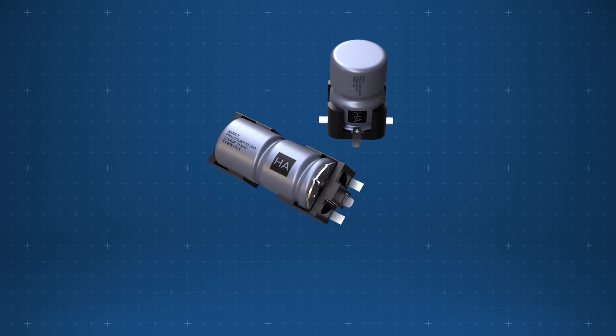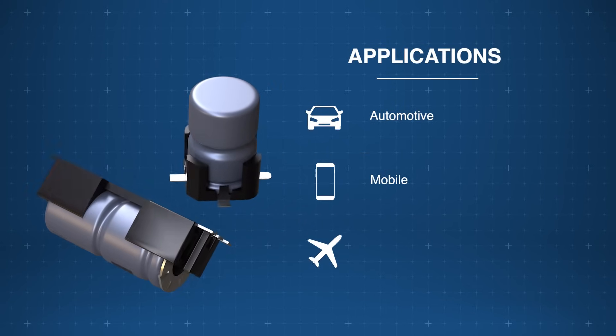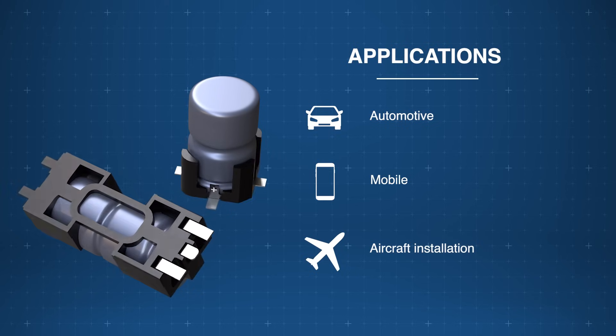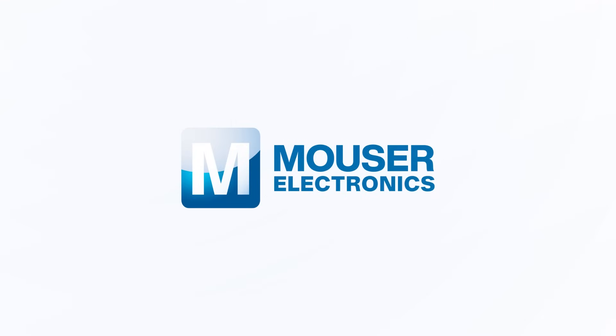Kemet Hybrid Crown SMD capacitors deliver reliable power solutions for automotive, mobile, and aircraft applications, making them ideal for high-performance electronics. Discover how to optimize your new product designs at mauser.com.